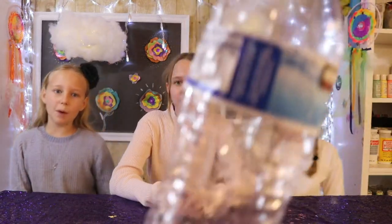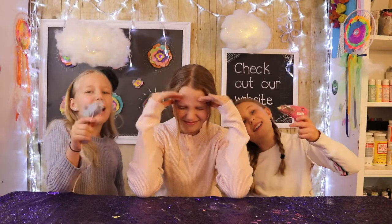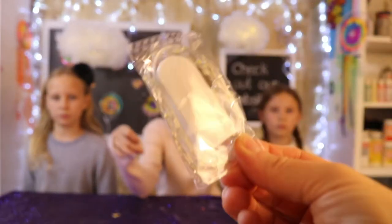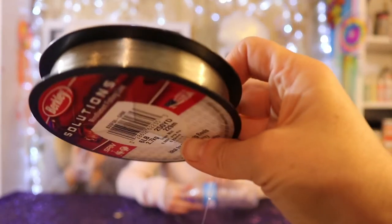The things you'll need for this craft are: one plastic water bottle, polyester batting, a hot glue gun, glue sticks for your glue gun, and last but not least, fairy lights. You can get these on Amazon — a six pack for $11 and they're super bright. We'll put a link to where we got ours in the description box below. To hang it from the ceiling you'll also need some fishing line.